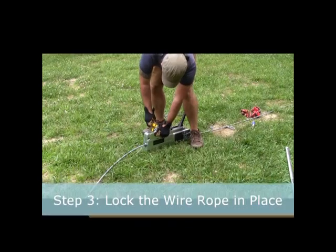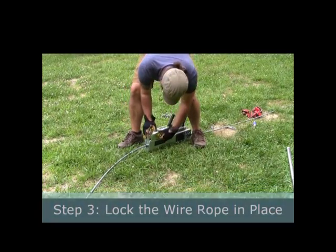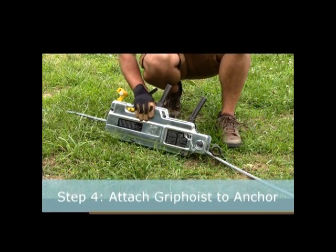Step 3: Lock the wire rope in place. Release the locking mechanism by pushing it forwards. That locks the wire rope in place so it can secure the force of the load.